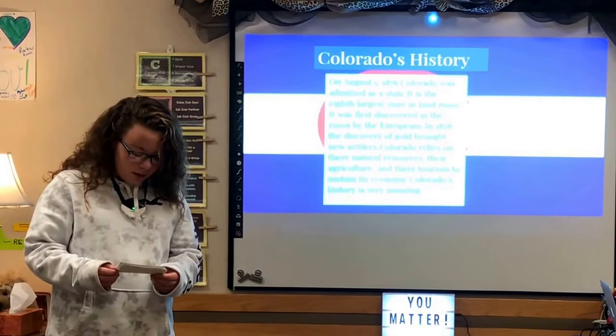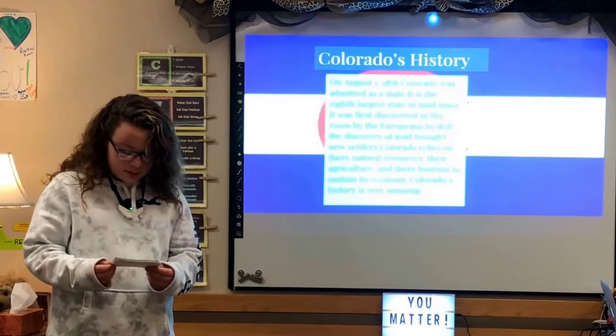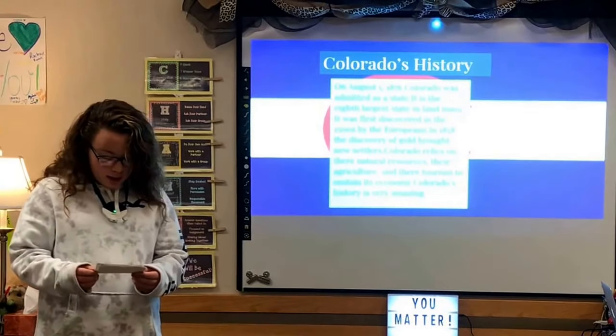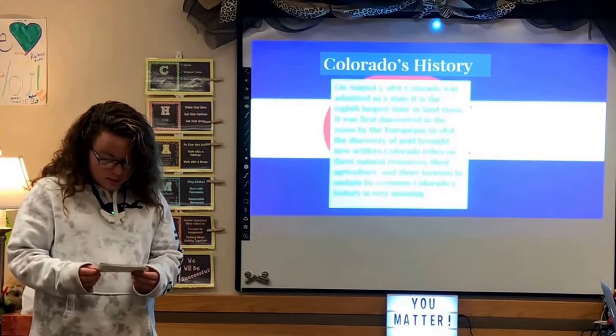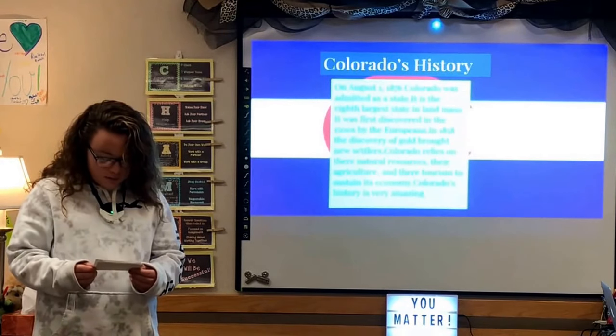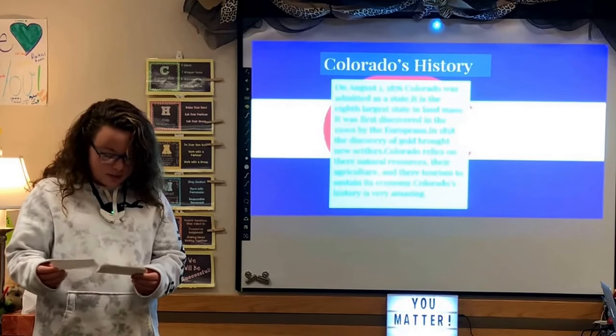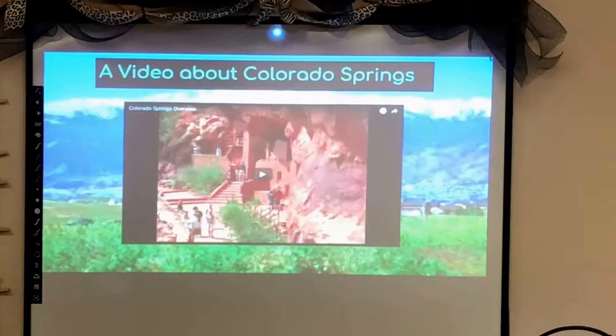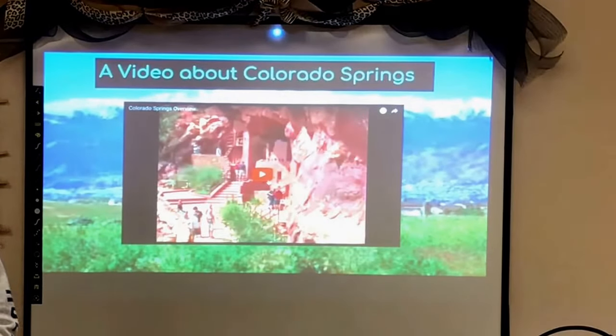On August 1st, 1876, Colorado was admitted as a state. It is the eighth largest state in land area. It was first discovered in the 1500s by the Europeans, and in 1858, the discovery of gold brought new settlers. Here is a video about Colorado Springs.